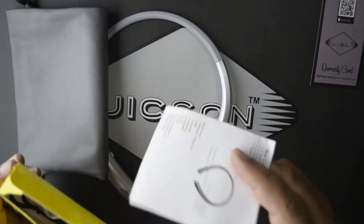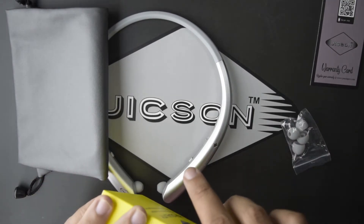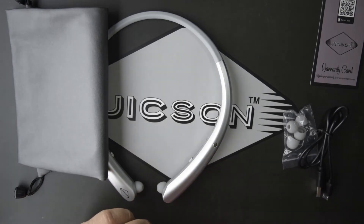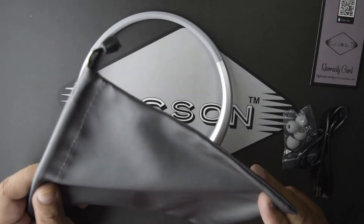Inside this box you get a user manual, some extra ear tips, and a charging cable to charge these earphones. Now let's talk about the carrying pouch a bit.